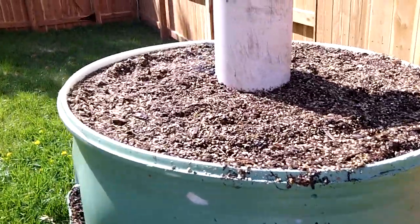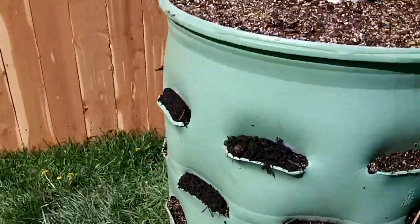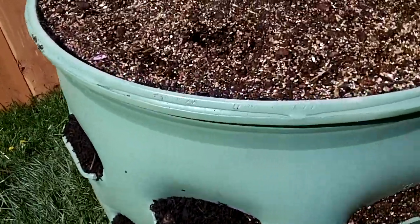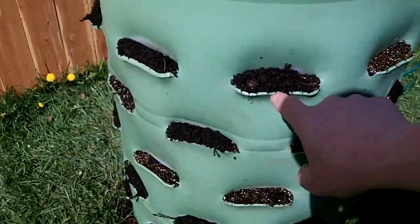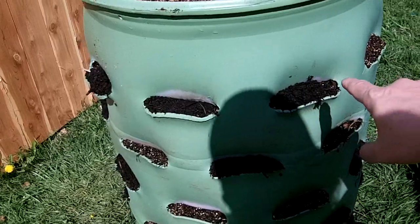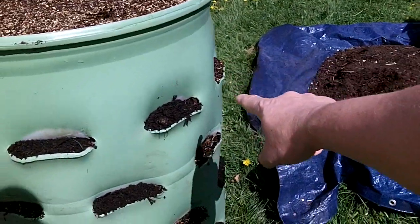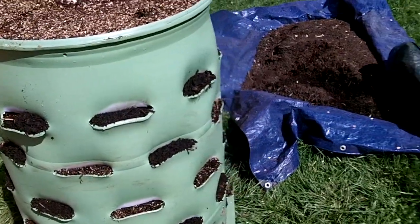I've already planted all my lettuce. I started at one pocket and just poked a hole into the mix. I did them in a kind of spiral — I've got endive here, some butter crunch lettuce going one way, and some Reuben Red going the other way, so that should look nice.